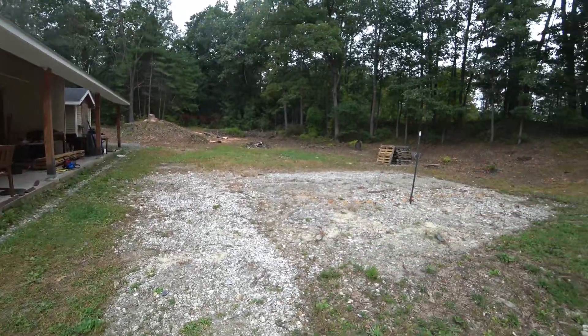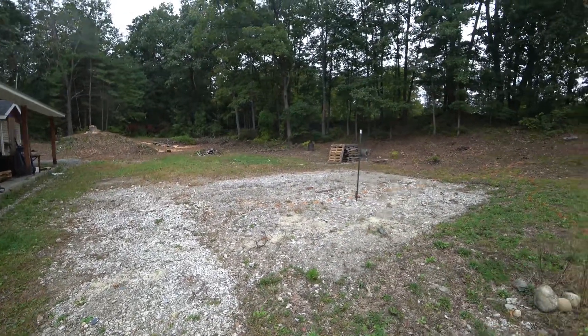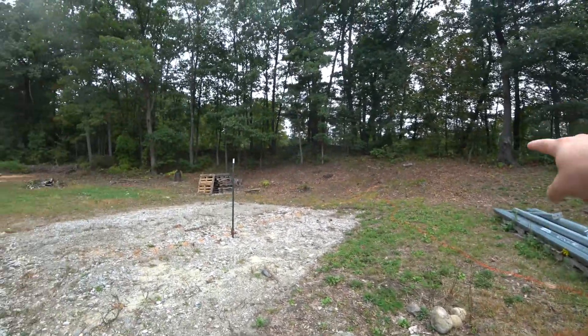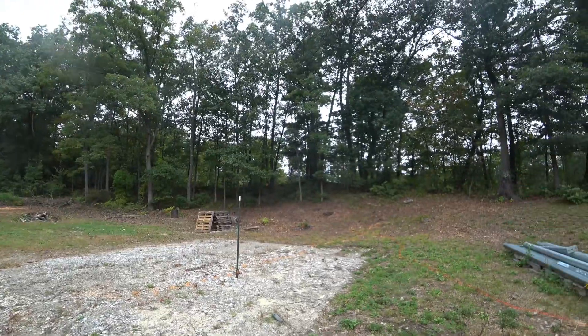After I get this area graded for a lawn, then I can work on setting up the solar ground mount, which I still intend to set up right over there.